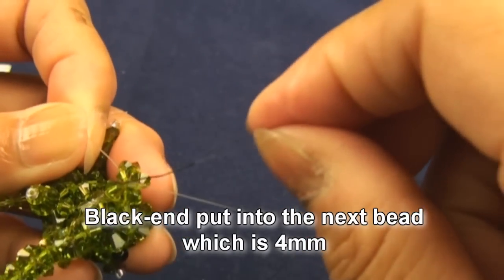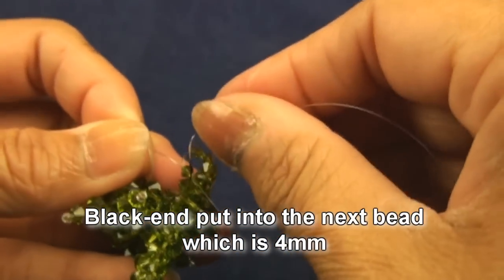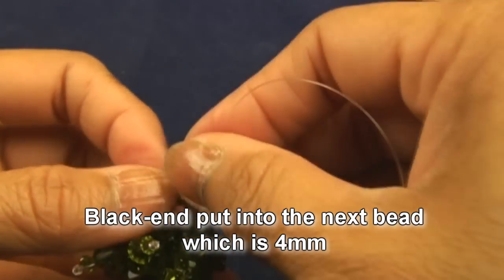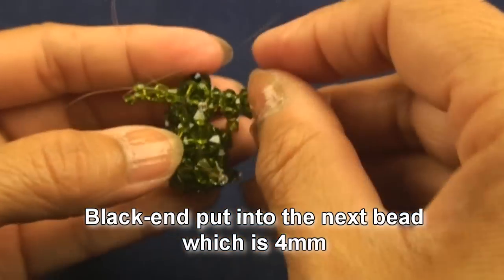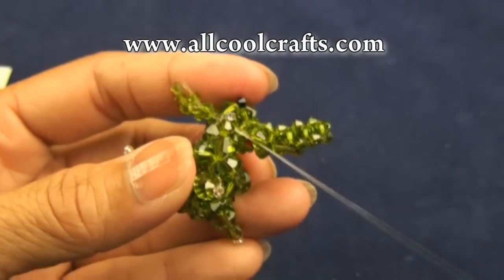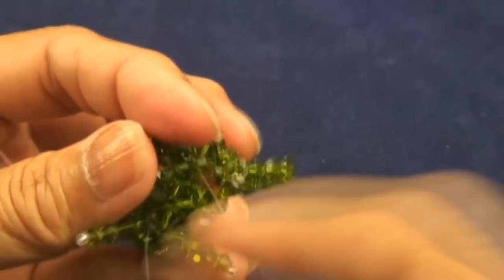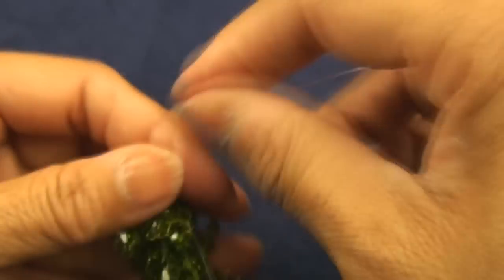Now we will pass the black end into the next bead which is four millimeter down the bottom — they are attached to the head like this, close to the head. Pull and twist the ear to the back.